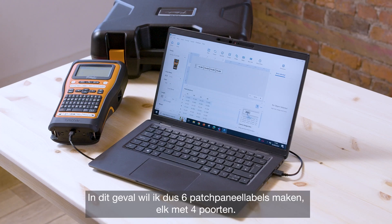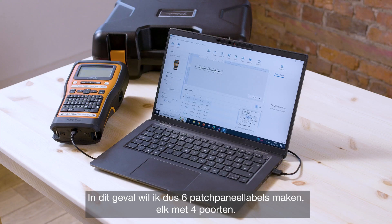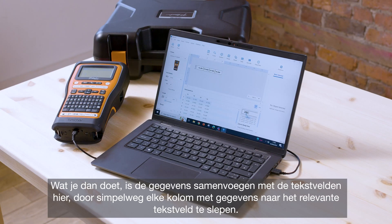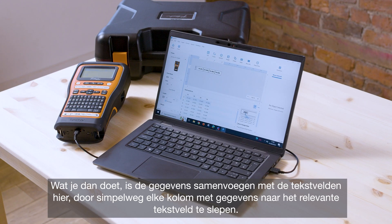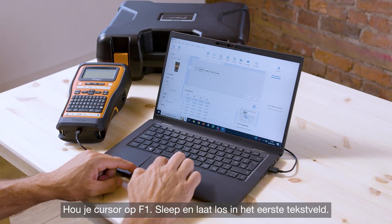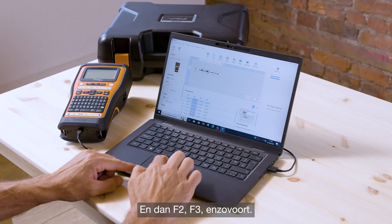In this case I'm wanting to create six patch panel labels each with four ports. What you want to do is merge the data with the text fields by simply dragging and dropping each column of data to the relevant text field. Hold your cursor over F1 and drag and drop into the first text field, then F2, F3 and so on.